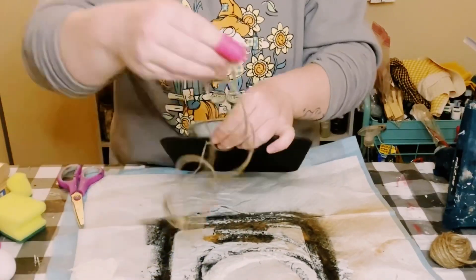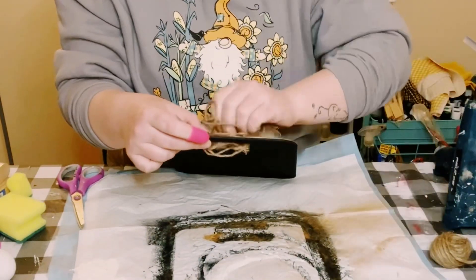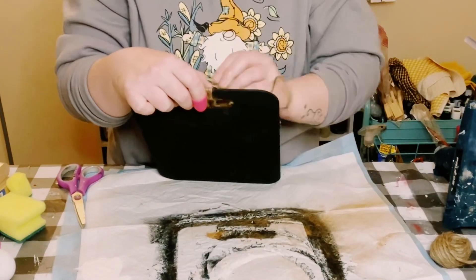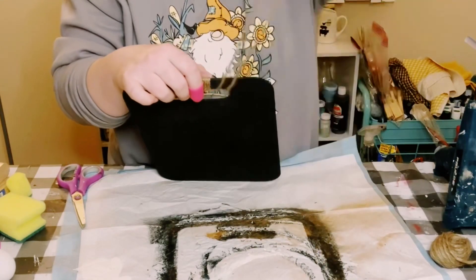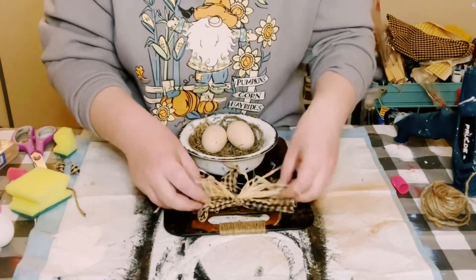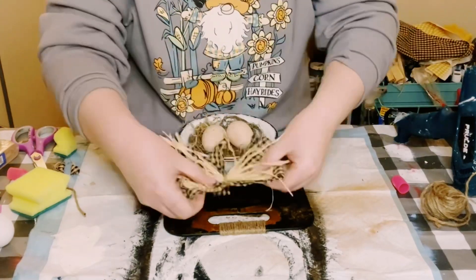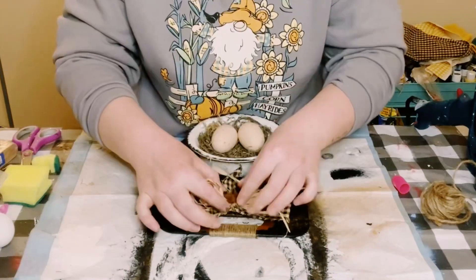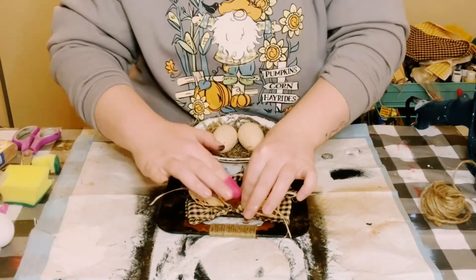Along the handle of the cutting board I just wrapped around some jute string. Just continue wrapping it until you are satisfied with how it looks, and then finish it off with some hot glue to make sure everything stays in place. Then I made a cute bow using some homespun ribbon and some raffia, and just glued that right at the top of the cutting board. I added a rusty star in the center of that bow and just glued that right on.